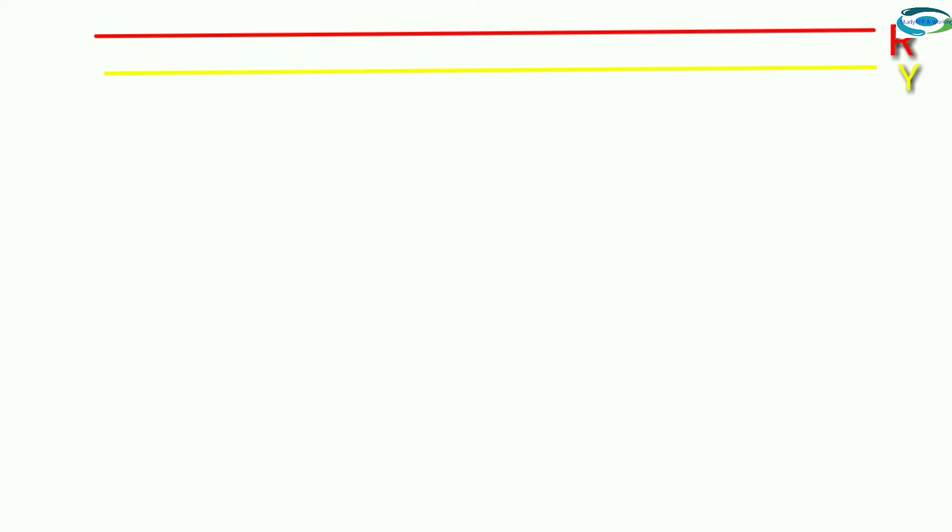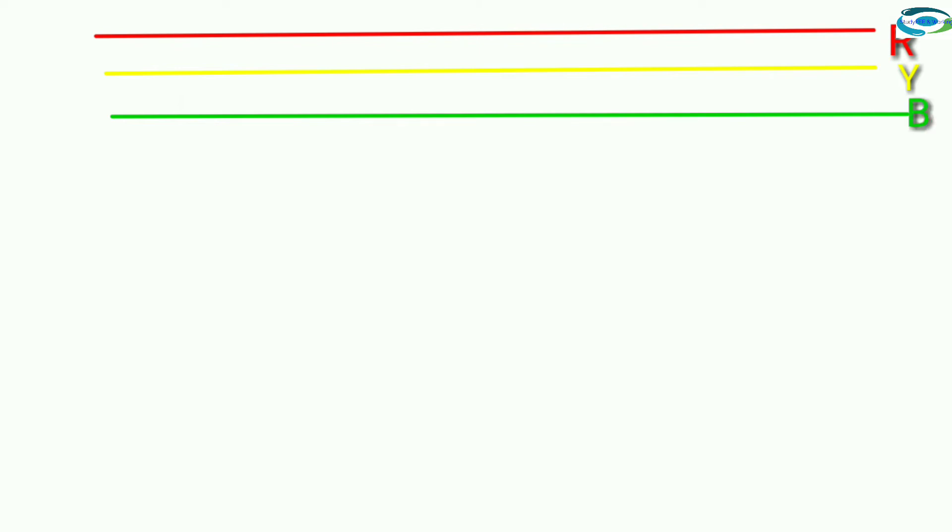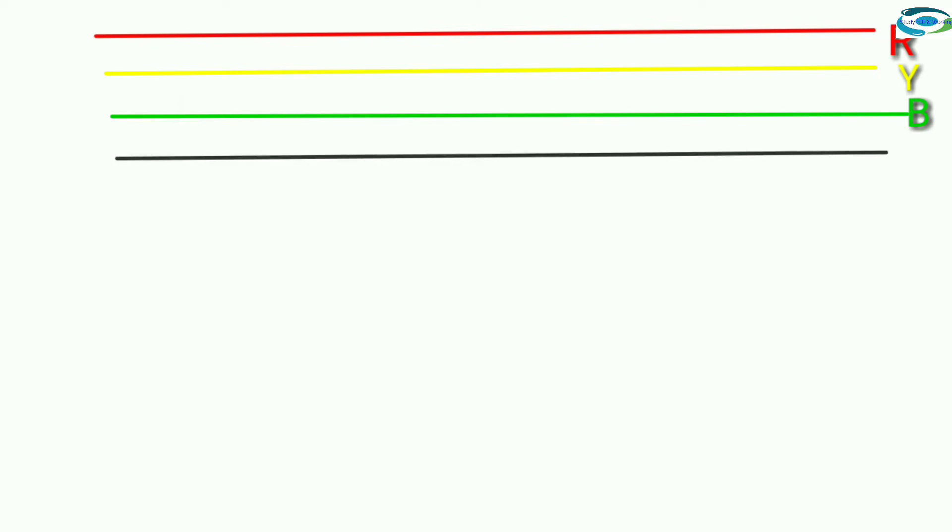First phase: red. Second phase: yellow. Third phase: blue and neutral.